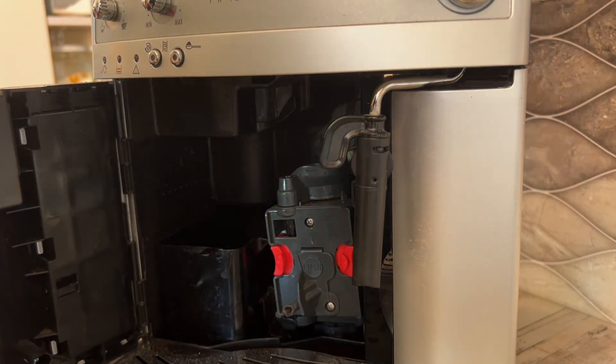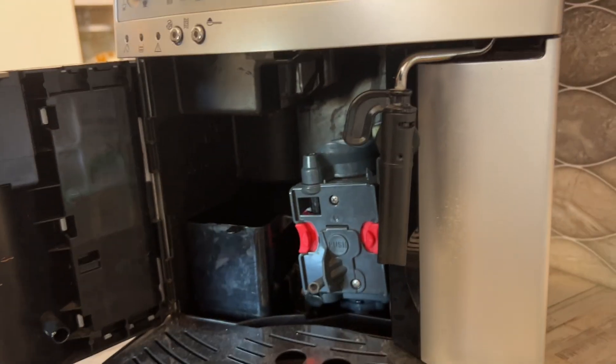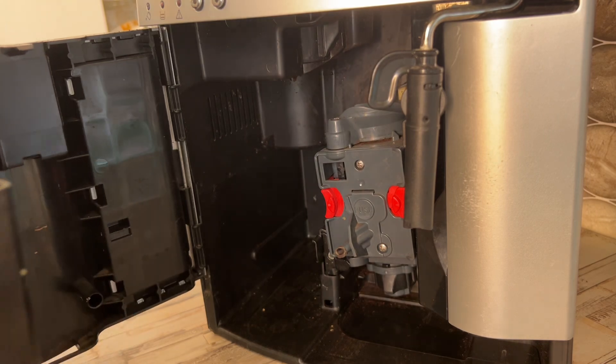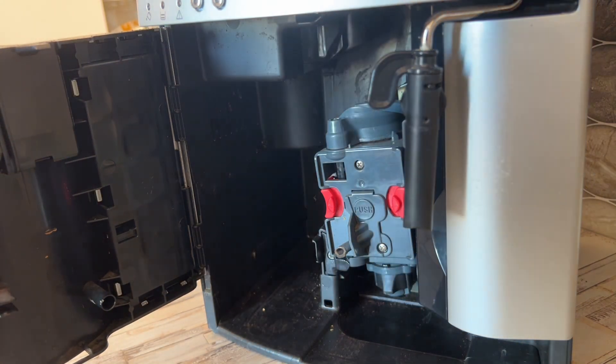Of the DeLonghi Magnifica. First thing we're gonna do is remove the drip tray. While you're here, you can wash the drip tray.